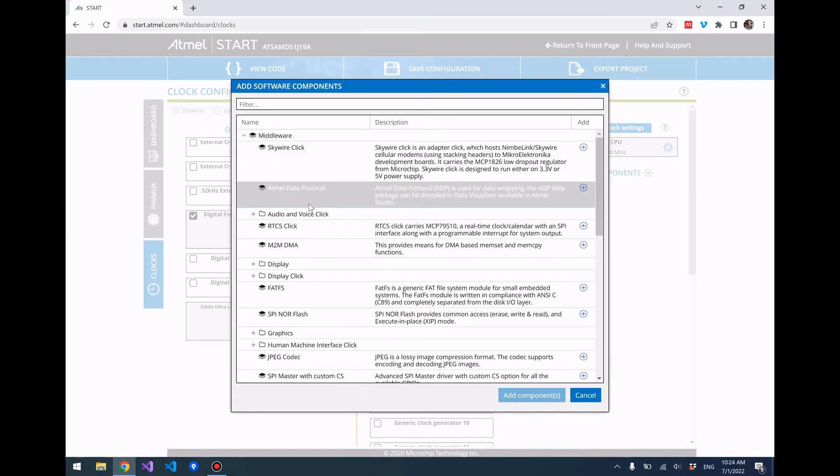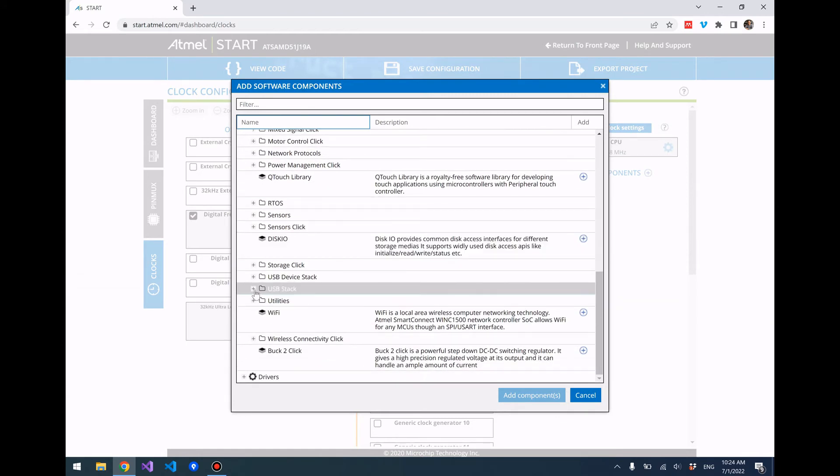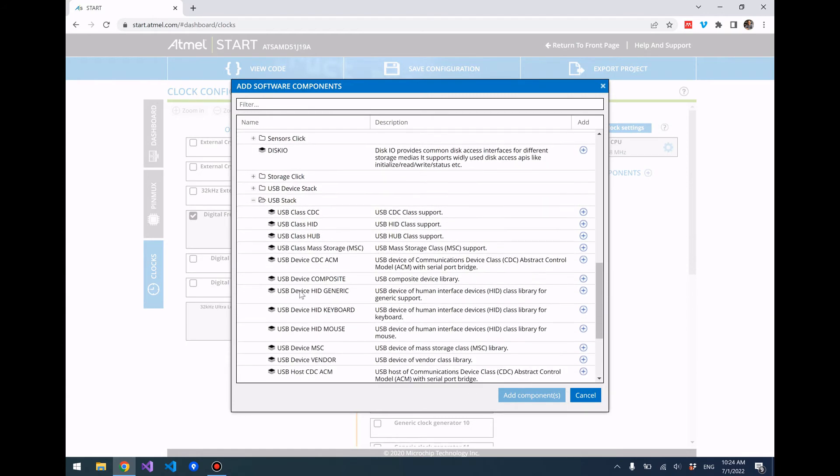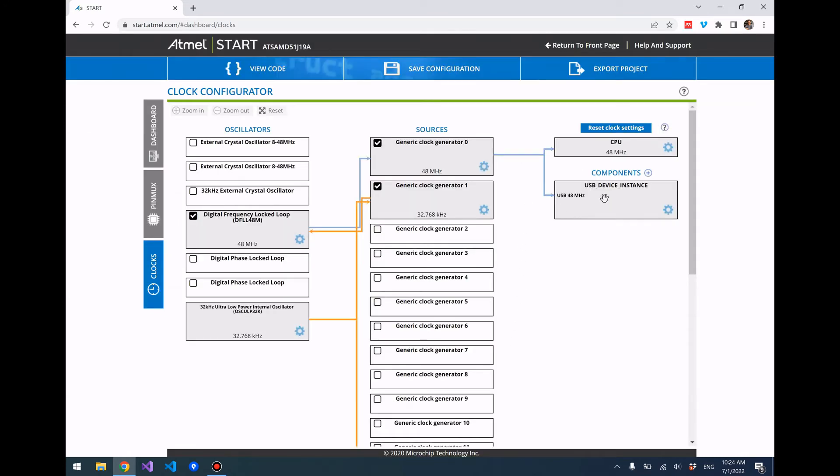Let's go ahead and add our USB stack. Click on Middleware, then scroll down until you see USB Stack, expand that, look for USB Device CDC ACM, and go ahead and add that component. As you can see, the USB device instance is also clocked at 48 MHz.